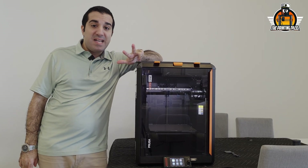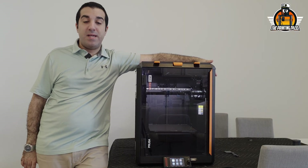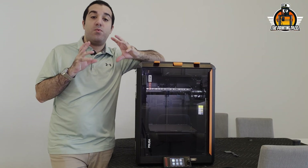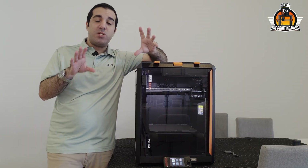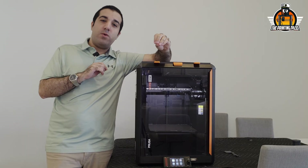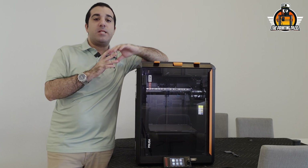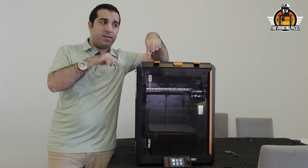The third and last upgrade — and the easiest one — is replacing the spool holder on the side. We're going to get it ready for the USS system from Prusa, which is a filament storage system. We'll definitely cover that in a separate video. So let's start with the upgrades.